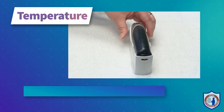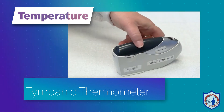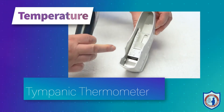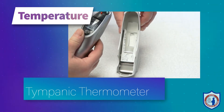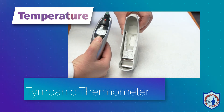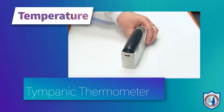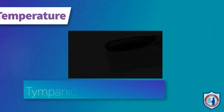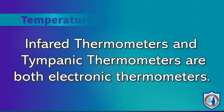The second type of thermometer we have is a tympanic thermometer. This thermometer is inserted into the ear canal close to the tympanic membrane. There is a great blood supply to the tympanic membrane so the body temperature can accurately be measured here. We want to make sure that the ear canal is clean and clear and that there is not excessive earwax in front of the tympanic membrane as this will interfere with your reading. These two thermometers are both electric thermometers.